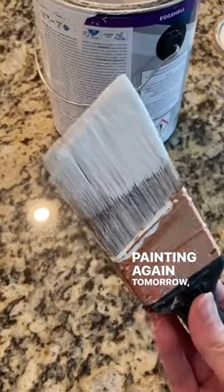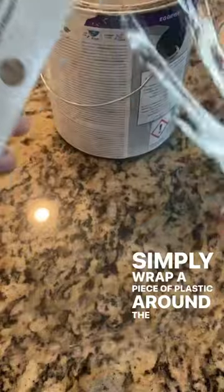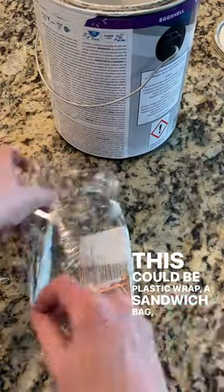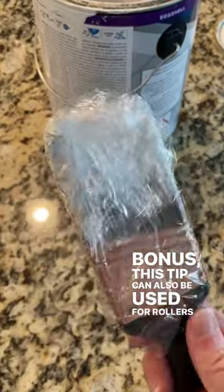Painting again tomorrow? Don't rinse out your brush. Simply wrap a piece of plastic around the bristles. This could be plastic wrap, a sandwich bag, or a grocery bag. Bonus: this tip can also be used for rollers too.